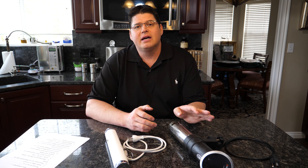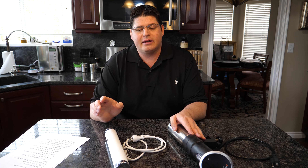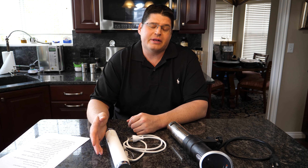Hi everyone, Damien here. I'm back for part two of the sous vide circulator review between the ANOVA and the Joule by Chef Steps. One of the main reasons it took me so long to make part two is I wanted to spend a lot more time with the Joule and really put it through its paces before I gave any type of impression or experience.